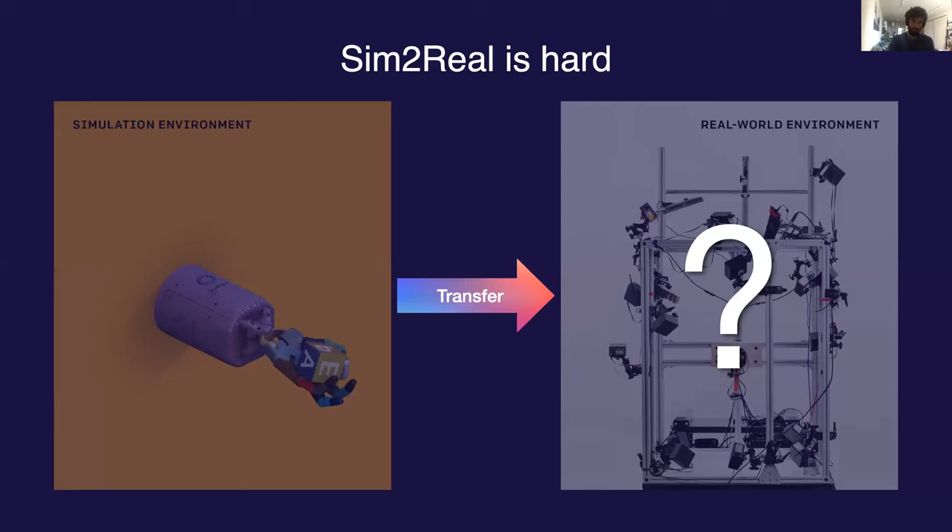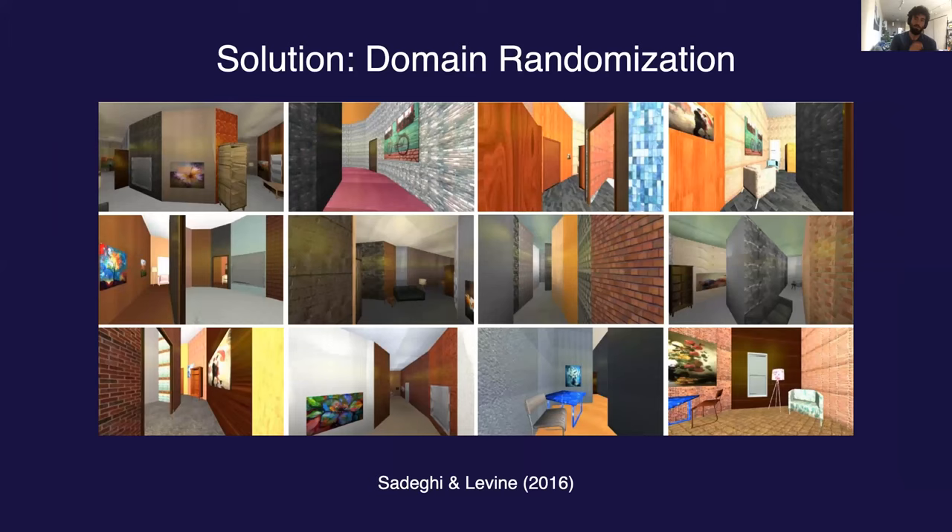The problem with the sim-to-real approach is that it's very hard, because it's impossible to perfectly model complicated robotic systems accurately. This means policies trained in simulation generally perform very poorly in the real world — a problem known as the sim-to-real gap or reality gap. Rather than working endlessly to make the physics simulation closer to reality, we instead employ a technique called domain randomization, to force the policy to learn behaviors which generalize to a wide range of environments. One of the earliest examples, from Sadeghi and Levine, trained a policy to fly a drone in simulation on environments with a wide variety of textures, which allowed the policy to transfer and work in the real world without having seen any real data.